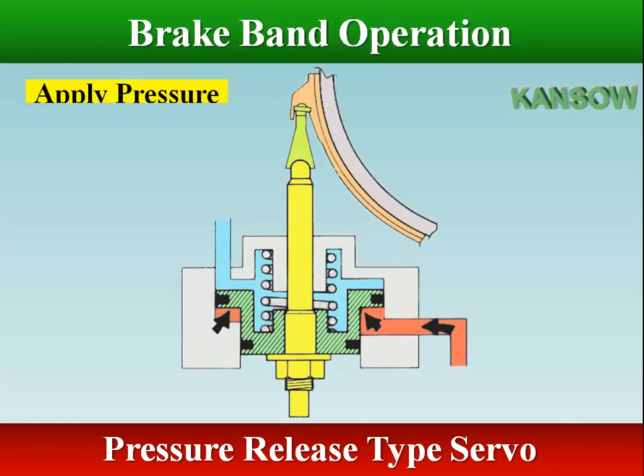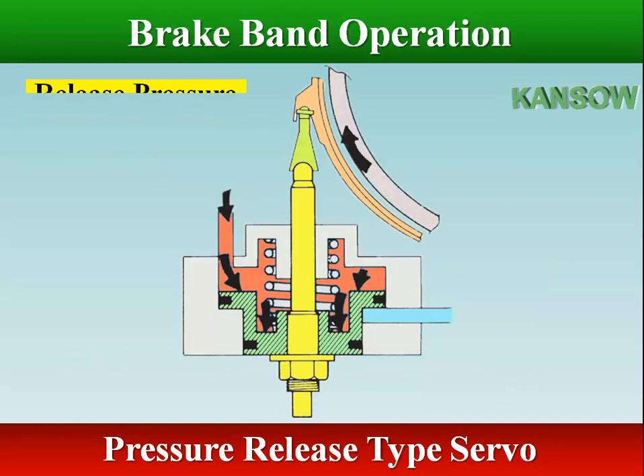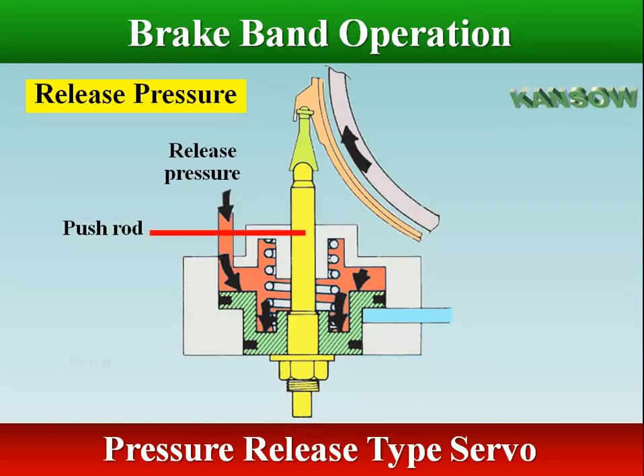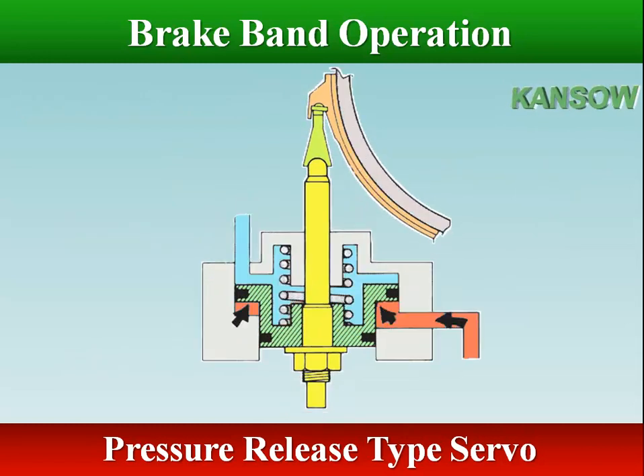In a pressure release type servo, the band is applied in the normal way by fluid pressure acting on the piston head; however, this fluid is not dumped to accomplish band release. Release is obtained by supplying fluid at the same pressure to the opposite side of the piston. As soon as pressure is equal on both sides of the piston, the piston is moved to the release position by the force of the return spring acting on the release side of the band. Speed of application or release is controlled by the rate at which fluid on the release side enters or leaves the servo.